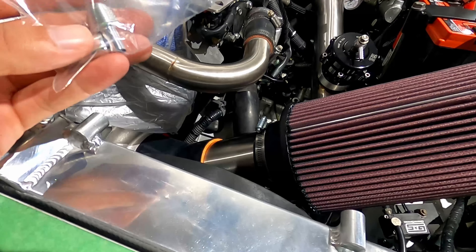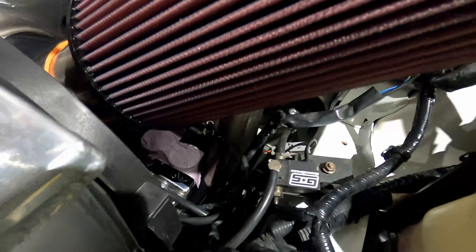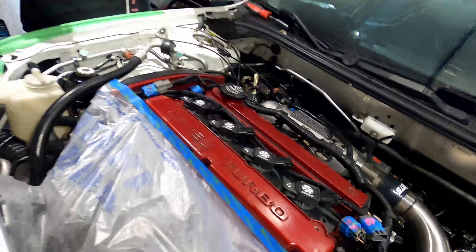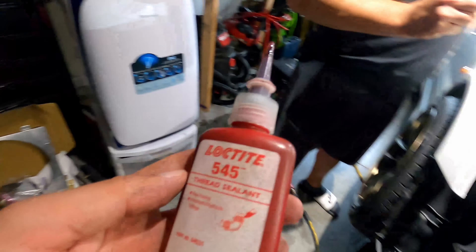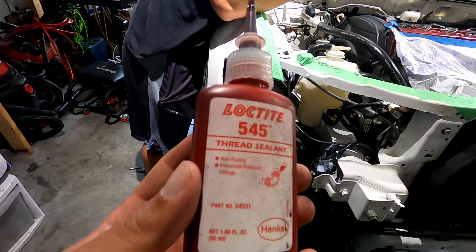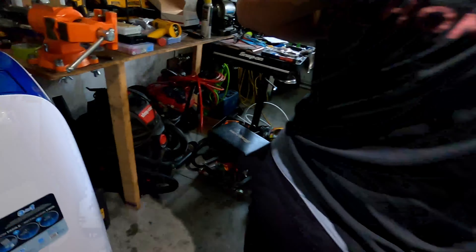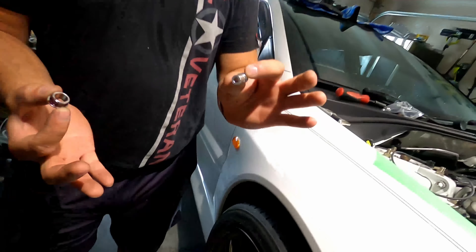First thing we're going to try to do today is hook up the catch can — you can't really see it, it's way down there. You see that tape down there? That's the new catch can and it's pretty well hidden, but it requires two AN fittings. Rodney separated the little elbow piece — which is right here on the vise — from the piece that's actually going to hold the fitting for the catch can. And that's the fitting right there.